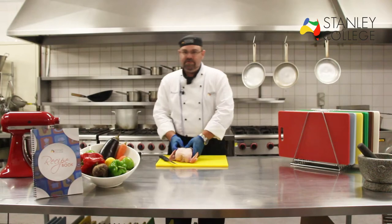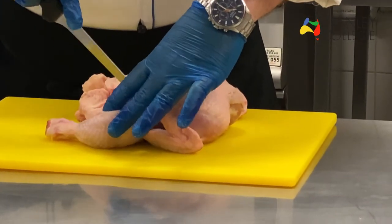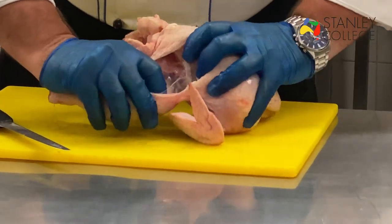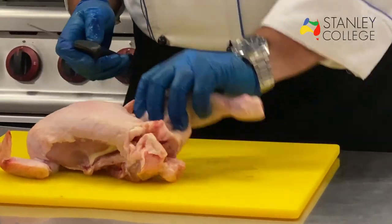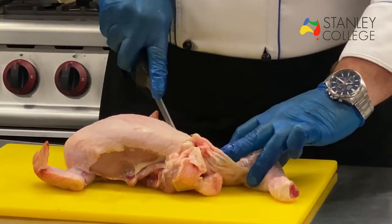I do exactly the same thing to the other side to remove that leg. Make a little incision, then I can pull it back with my hands. The bone pops out and then I follow it around with my knife to take out the thigh.